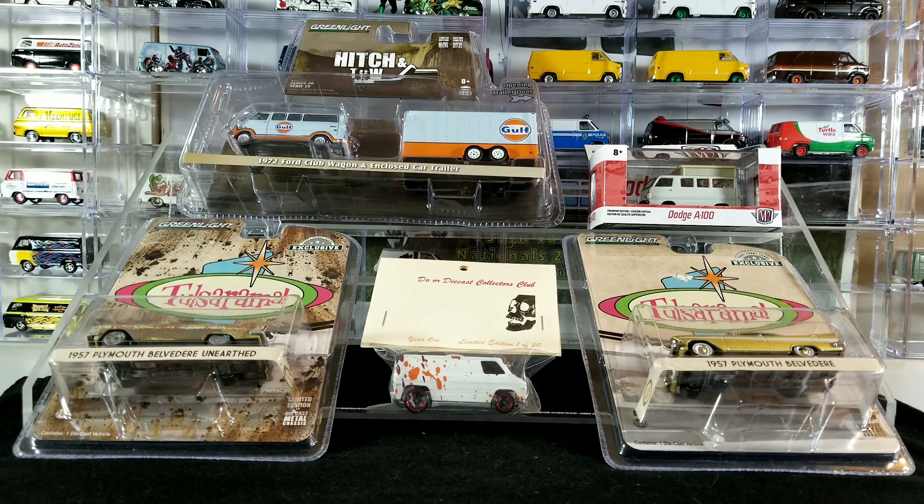Hey YouTubers, welcome back to the channel. It's ThatVanGuy again with another weekly video. Today's video is going to be my monthly diecast meet haul video for July. I didn't bring home a boatload of stuff, just a few items, but they're all interesting and quality items, so we're going to check them out.